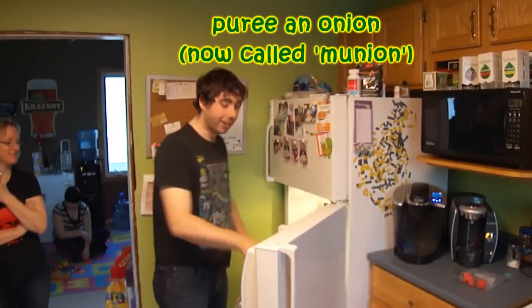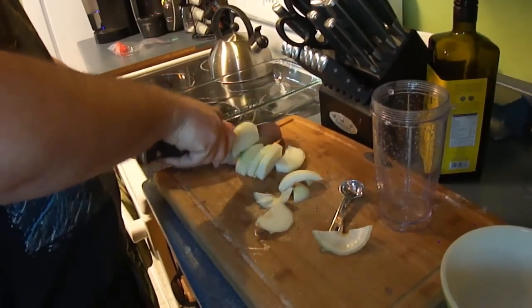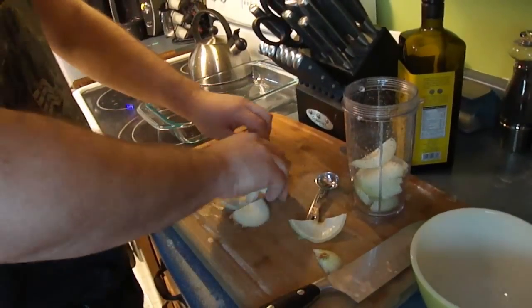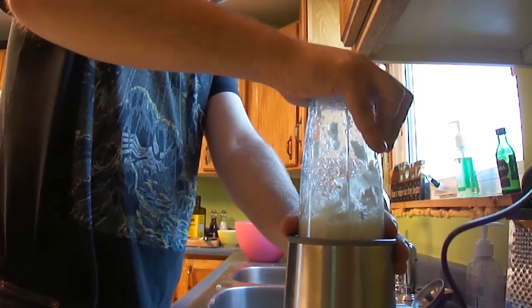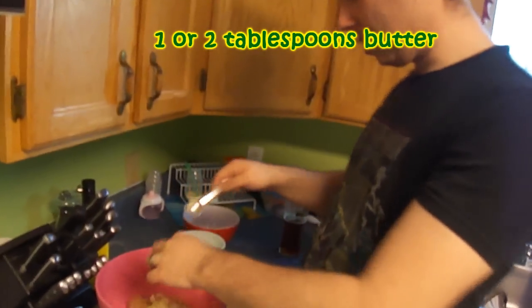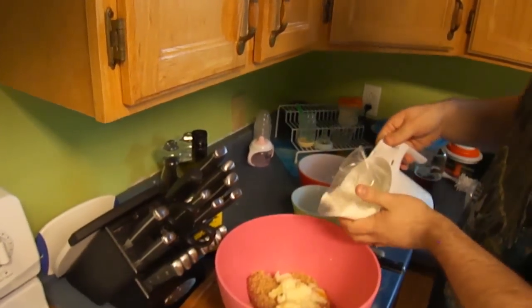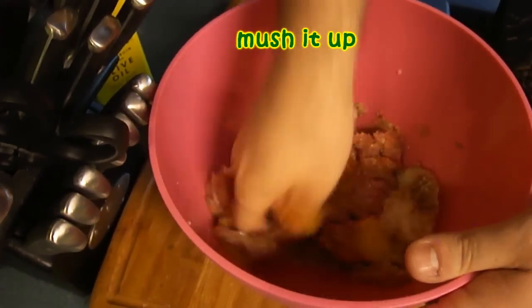Now we're gonna puree an onion — I'm just gonna call it a bunion. A tablespoon or two of butter, and a little bit of milk or heavy cream. I'm just gonna mix that up by hand.